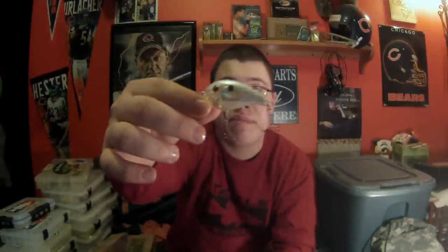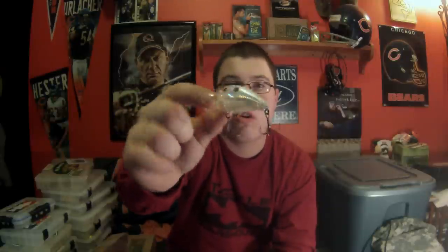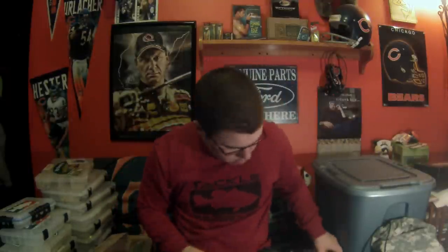Moving on, we got some crankbaits here. We got the 2RSC crankbait, a shallow runner - looks like it does about 2 feet. It's by Reaction Strike. They make great crankbaits, had some sharp trebles on there, and overall a great quality crank. I've heard a lot of guys catch some stuff on these, I've caught a few. Every one I've thrown has caught me a fish. This is in like an ice color, so it would be great for dirty water.